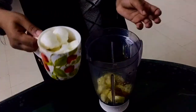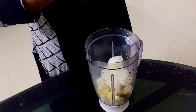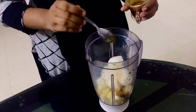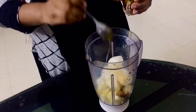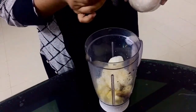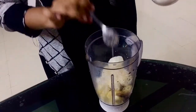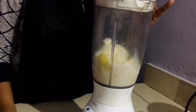We are ready to put in the mix. Add 2 tsp of honey. Add 3 tsp of sugar. Mix it well.